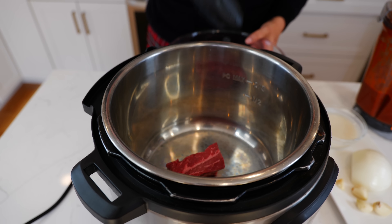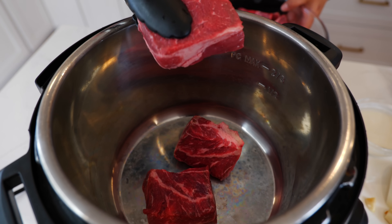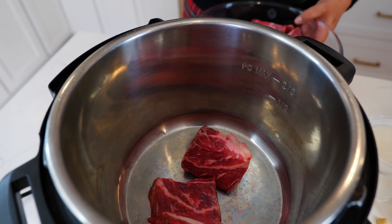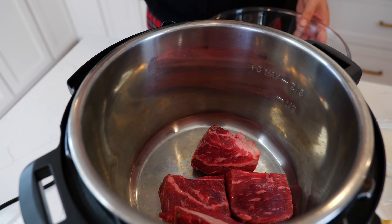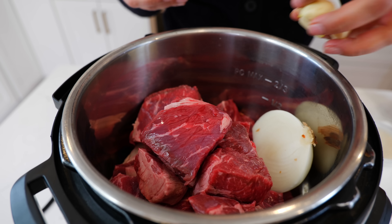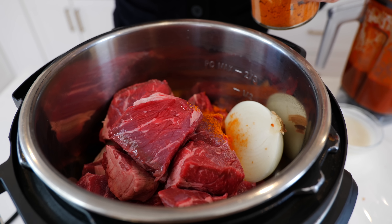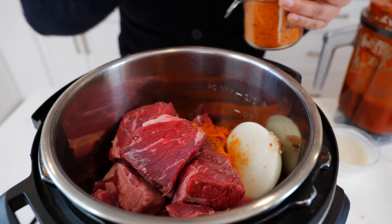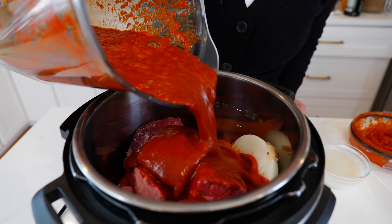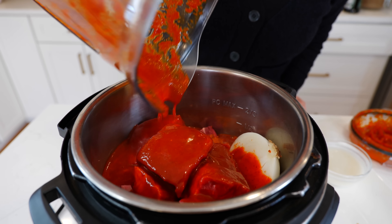To your instant pot you're going to add four pounds of chuck roast — the thinner and smaller the pieces, the faster it will cook, and it will get super tender in 45 minutes. Add half an onion, four garlic cloves, and one tablespoon of chicken bouillon — today I'm using tomato chicken bouillon. Add your chili sauce, and for those of you that don't have a high speed blender, you're going to have to strain your chili right on in.